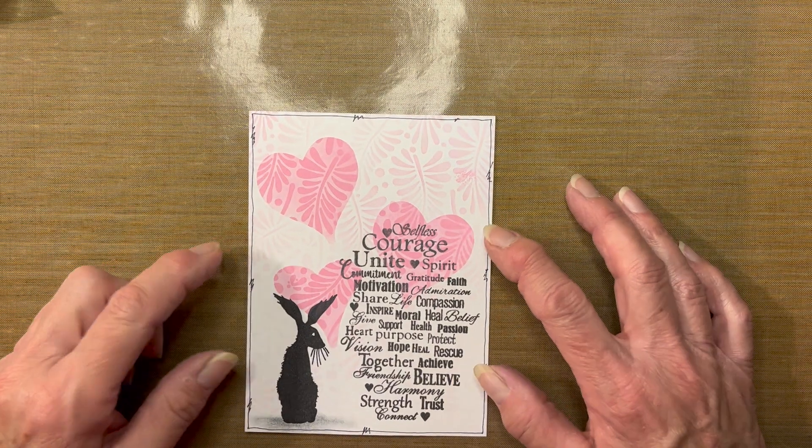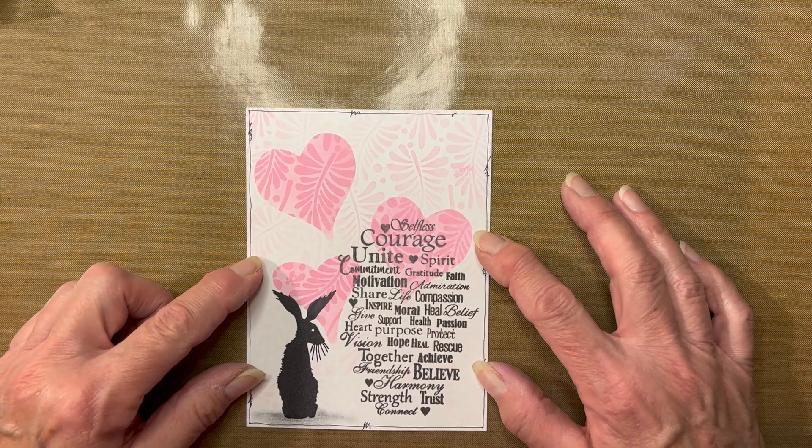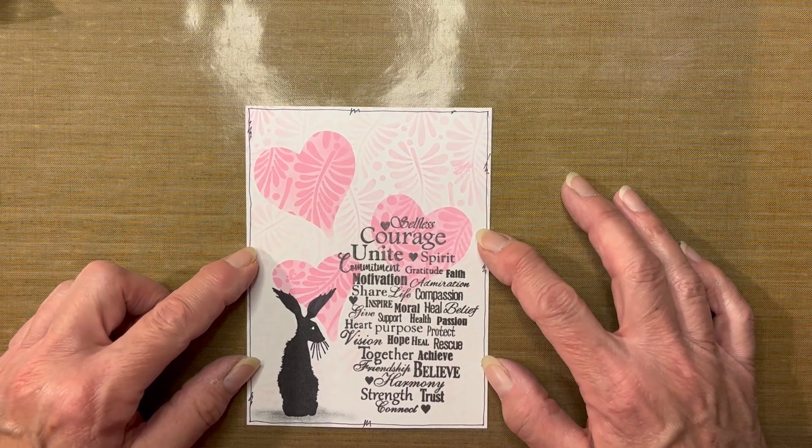Hi folks! It's Robin Reilly for DelBello's Designs. Today I would like to show you the double stencil technique.